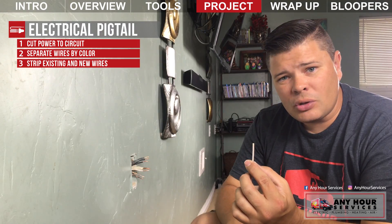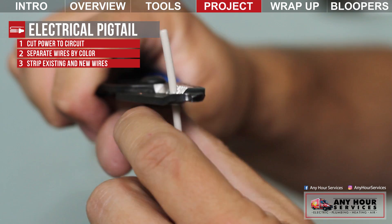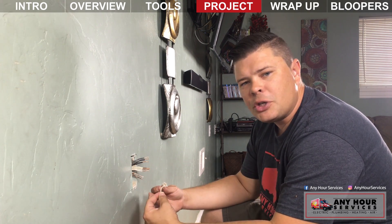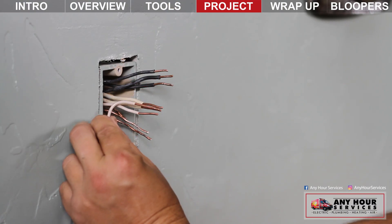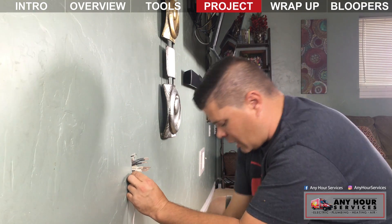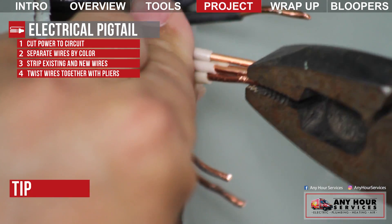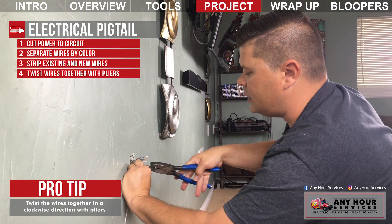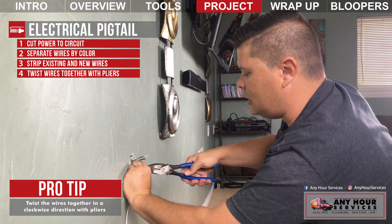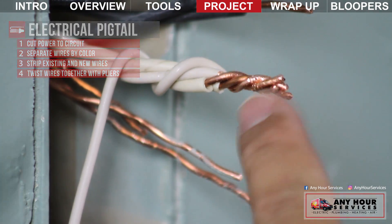The wires in the box are different lengths, so I'm going to strip them so they're the same length and then clip them so when I go to put my pliers on and twist, they're the same size. Strip the pigtail wire so the copper is exposed about the same length as the wall wires. One thing I see homeowners do differently from electricians: rather than just slipping a wire nut over the wires, you want to actually twist the wires together clockwise first. The reason you go clockwise is because when you screw on the wire nut you're also going clockwise, so the wires tighten in on each other.